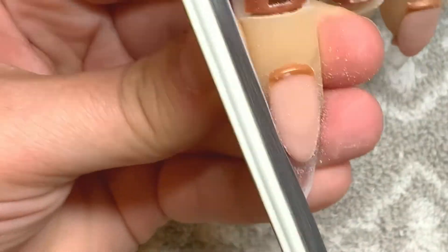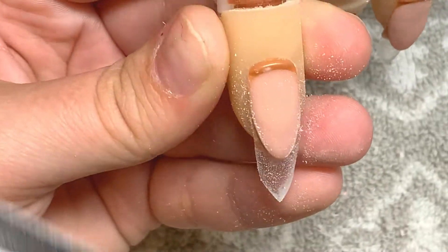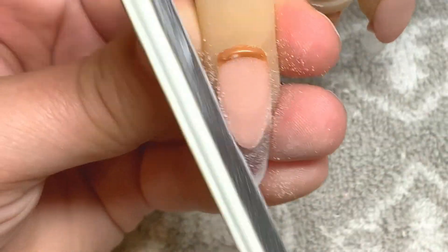So like I said, after it's fully cured, I come in and file it until it's nice and crisp so that when I lay down the color on the tip, it makes a perfect shaped smile line.